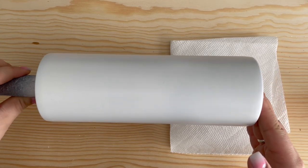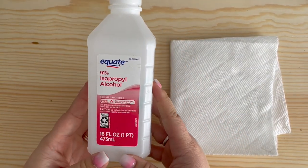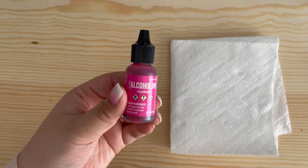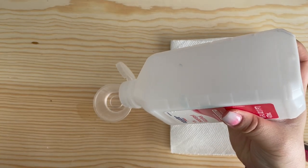For today's tutorial you're going to need a tumbler that is spray painted white — I use Rust-Oleum spray paint. You're also going to need 91% rubbing alcohol, alcohol ink, and for this tumbler I'm going to be using the color Gumball by Tim Holtz. And lastly you're going to need a small paintbrush.